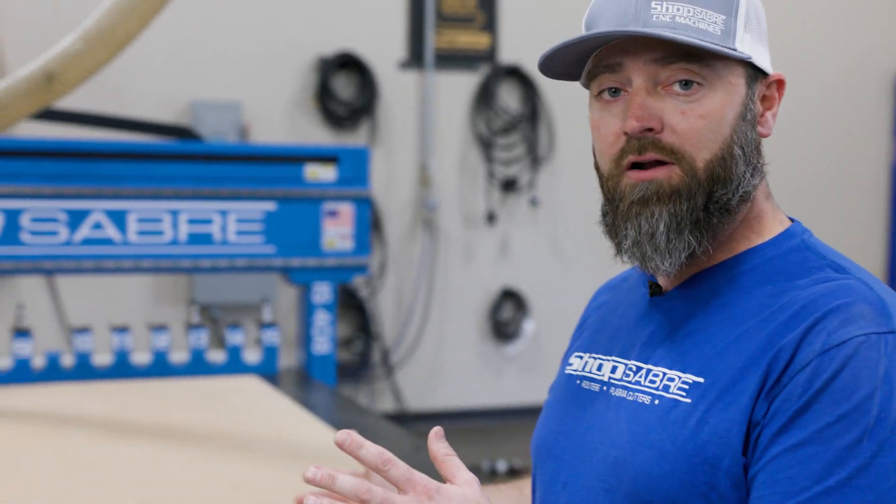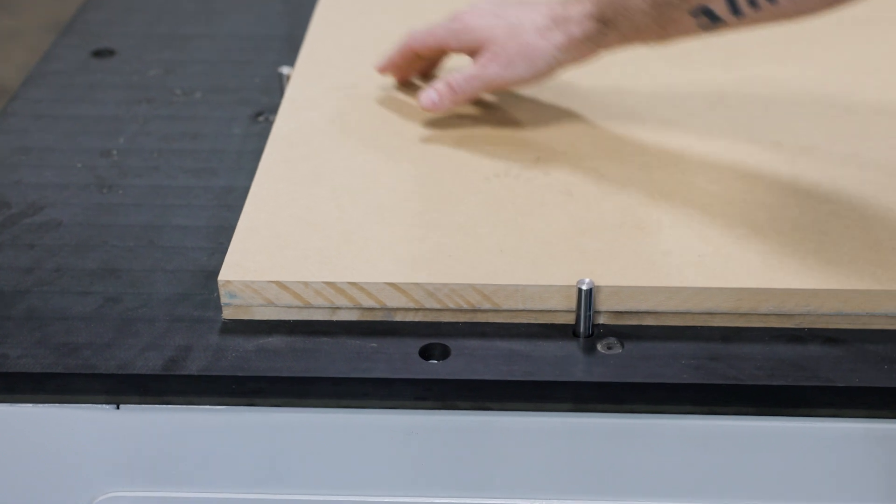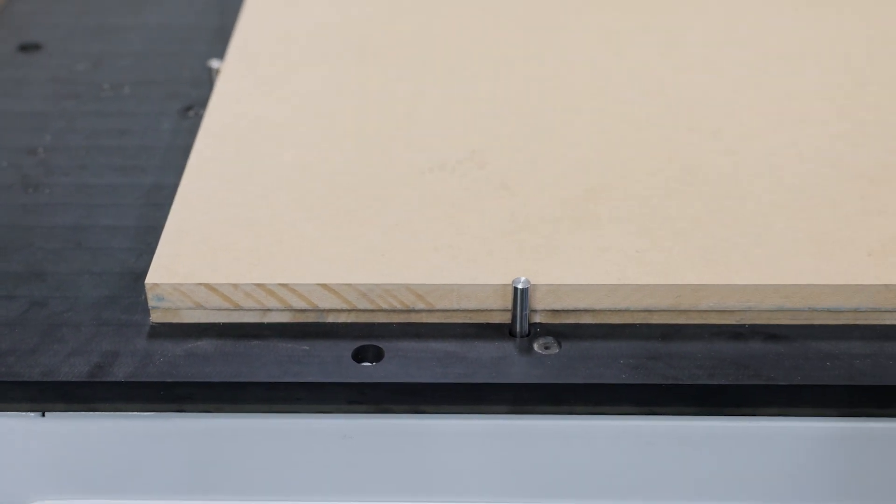That way, when we're ready to flip it, we can come down, push it right into our pins on the X and Y, and we know it's squared up. One of the beauties of the ShopSaber machine.